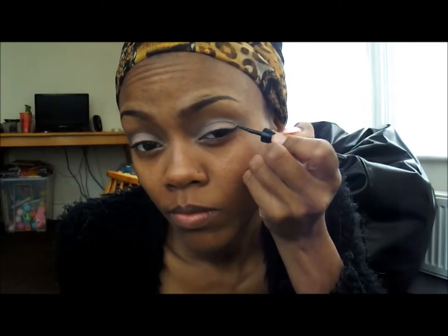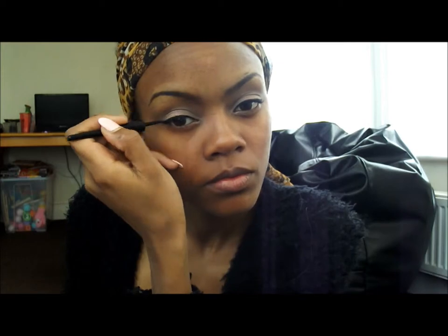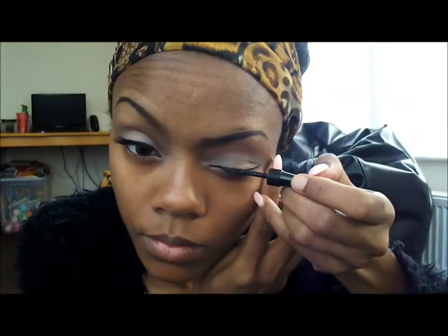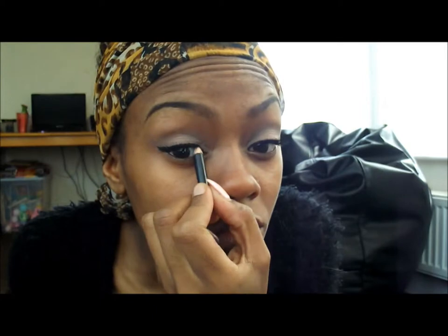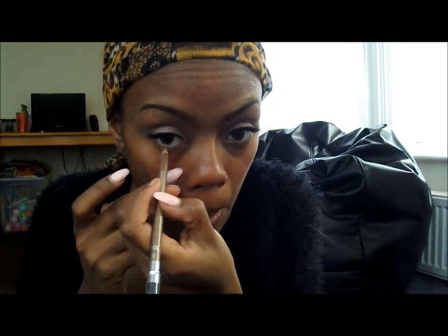Using my usual liquid eyeliner, I'm doing a very small line and a flick. I like a flick, but it's personal preference — I'd suggest a thin line for a natural wedding look. I'm using the most natural lashes, which are quite short, with mascara on top — you can't tell the difference. I go over the seam of the lashes with my liquid eyeliner to finish that off. For added definition, I'm tight-lining my eyes and going along the bottom waterline with a natural brown, plus mascara on the bottom lashes as well.